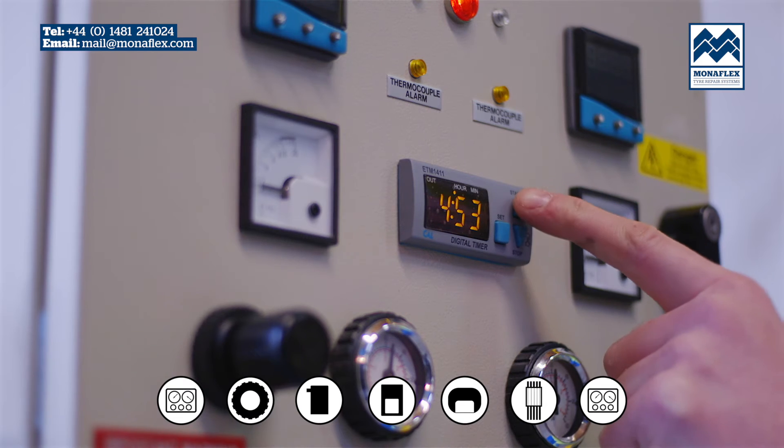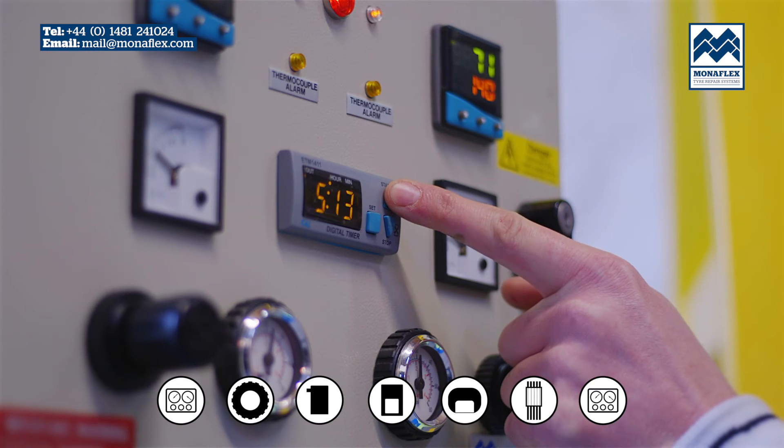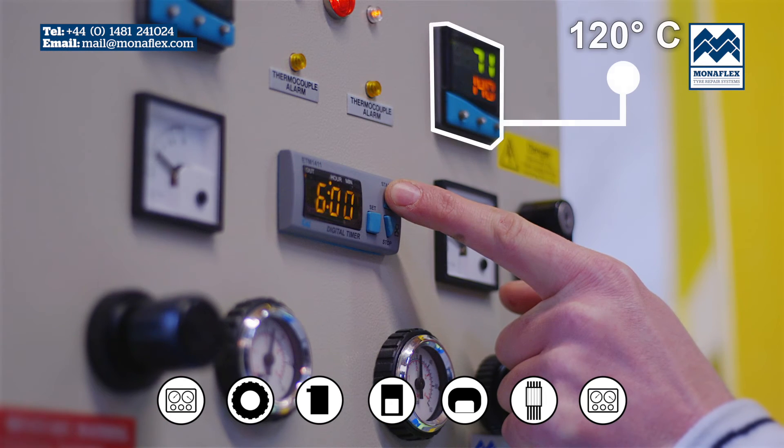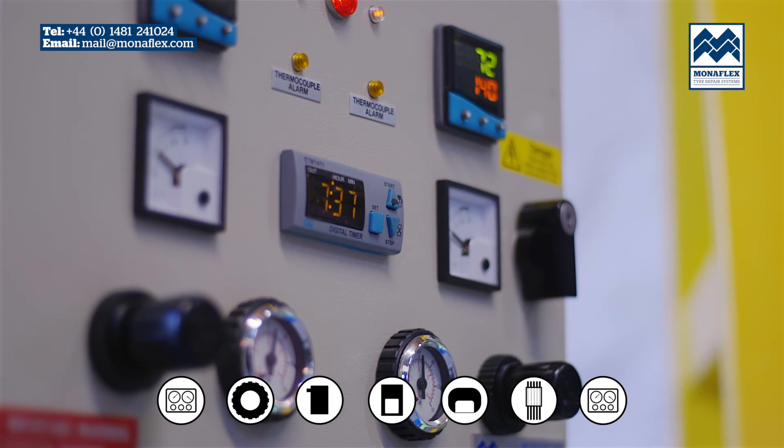Power up the control panel and hold the start button on the timer to begin bringing the heat pads up to the recommended operating temperature of 140 degrees centigrade. When the temperature on both heat pads reaches approximately 120 degrees centigrade or 248 degrees Fahrenheit, set the timer to the desired time and allow the cure to commence.